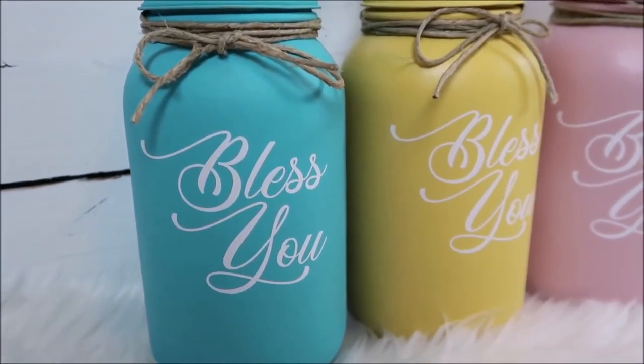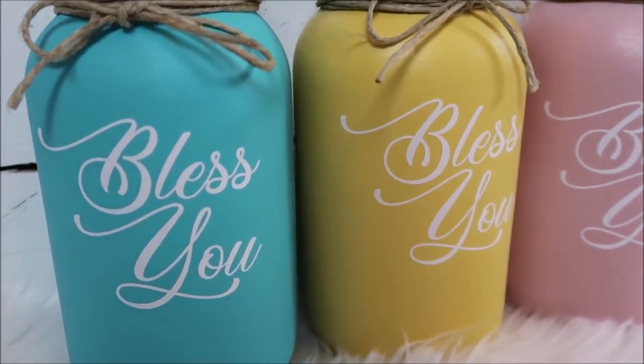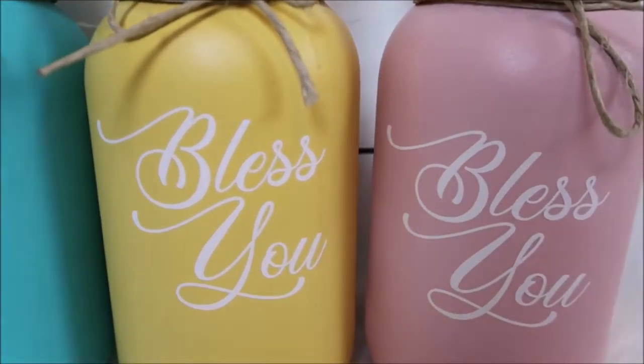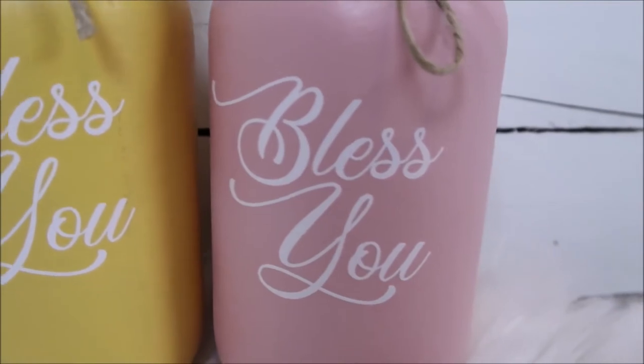Here's how it looks when it's done — I think these turned out super cute! Give this video a thumbs up if you enjoyed it. Subscribe if you're new, and hit the notification bell if you don't want to miss any of my videos.